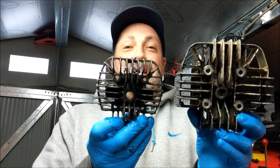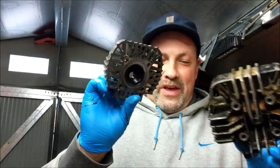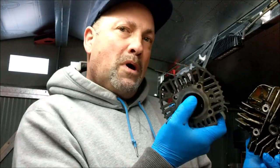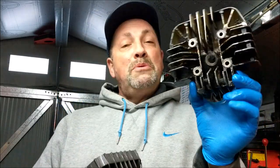Look how tiddly-widdly it is. Oh my God. Yeah, so these stud holes, they line up with these stud holes on the engine, and that's 41mm across there, etc. I just naturally assumed that that was it. But, as you can see, good job I never spent any time on that, isn't it? So that's now going to be a doorstop.